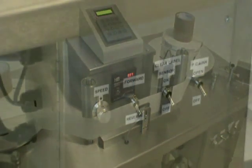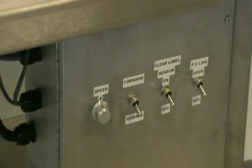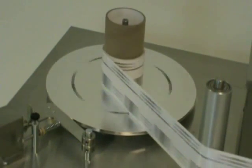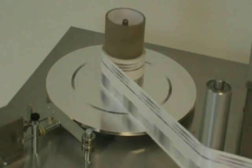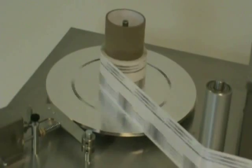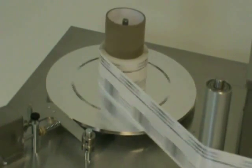Most of our tables are built with two drive motors, which allow the operator to count and inspect labels in both directions without removing the label roll from the web disks. This saves valuable time when processing large numbers of rolls and allows a fast rewind of labels or a second count on the rewind.